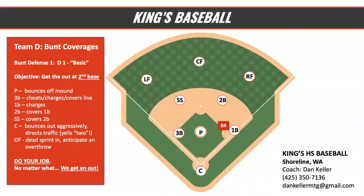Hey, what's going on, Kings baseball players? This is Coach Keller. I'm going to give you an overview right now of our basic bunt defense. It's so important right now in the offseason that you study this, you learn this, and that we execute this perfectly come the season. Basic bunt D.